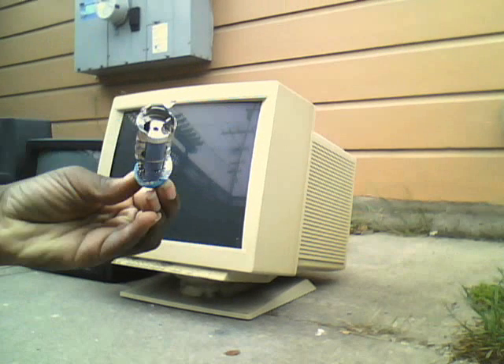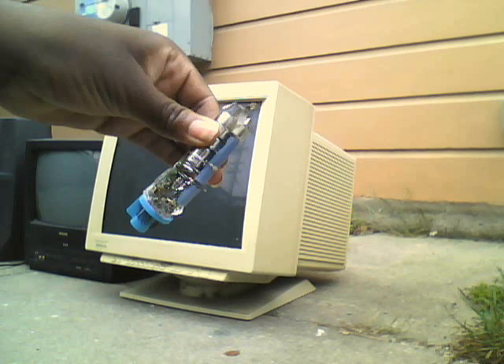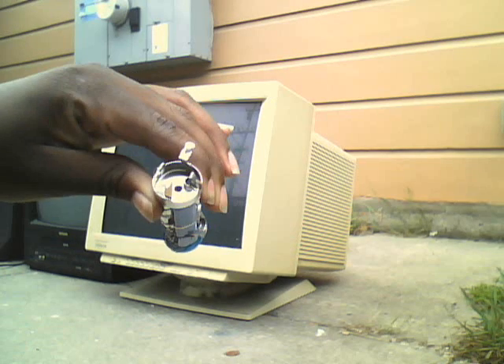Pretty cool, eh? See there, it's got the three parts where the electron beams are shooting. This is basically considered the heart of the CRT, because this is what really makes your picture.